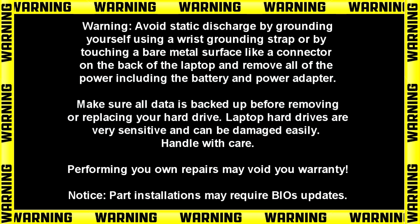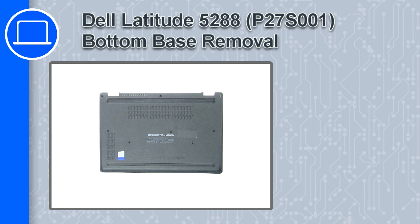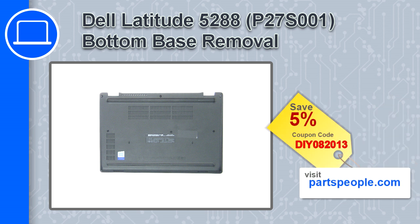What's up, this is Ricardo and in this video I'll show you how to remove the bottom base on a Dell Latitude 5288. If you're looking for parts for this laptop, go to our website and use this coupon for a 5% off discount.